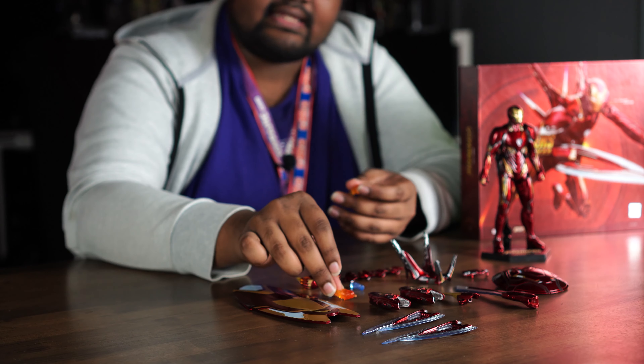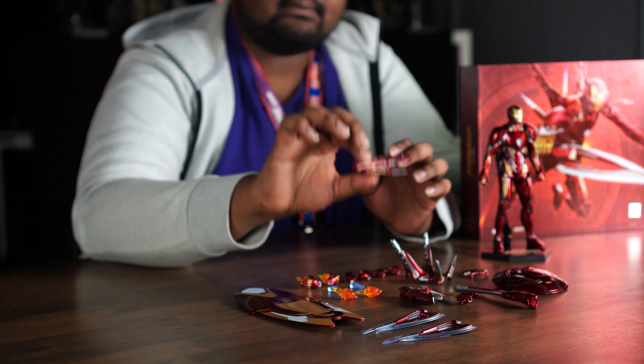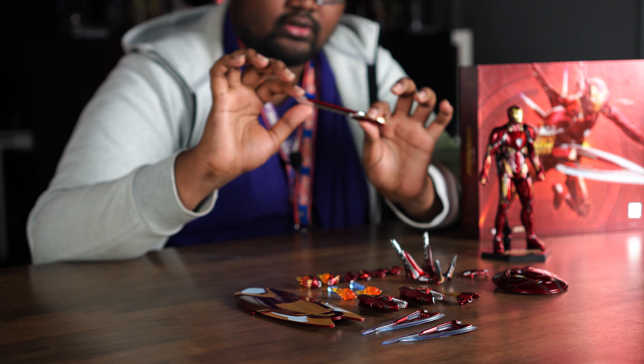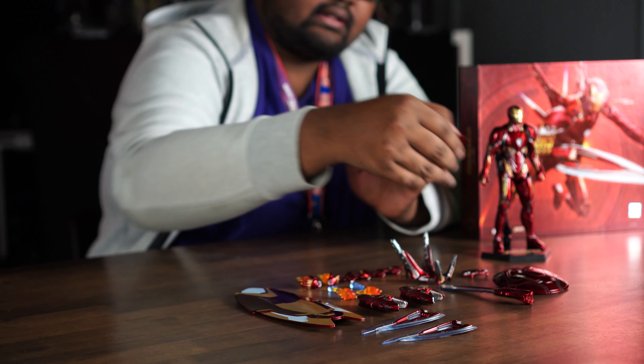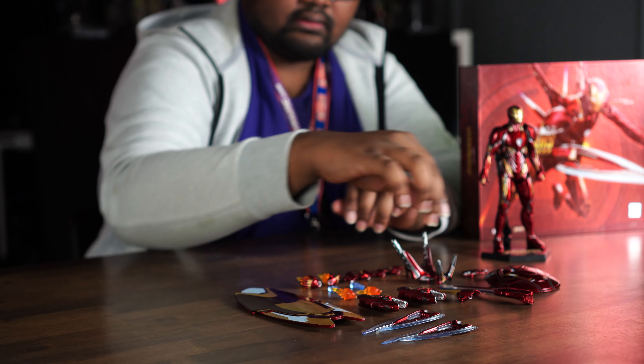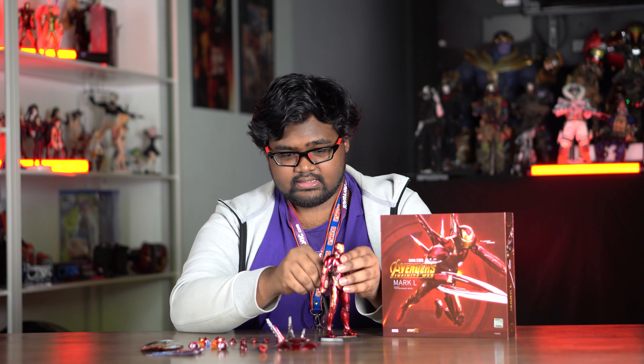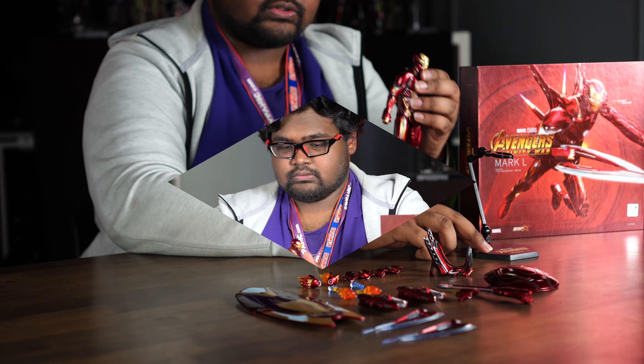He also comes with a pair of claw-cannon accessories, a giant sword which I don't remember him using, and the sword that Thanos broke and used to stab Tony Stark in the final fight. He also comes with an upgraded backpack — a normal one is already on the figure and the upgraded one can be swapped in.